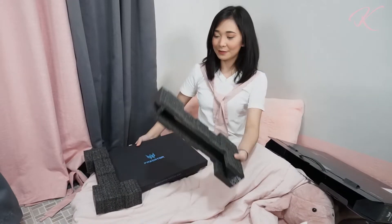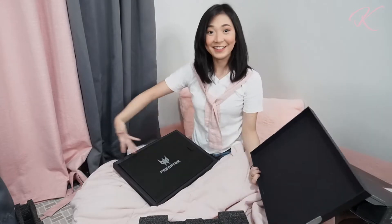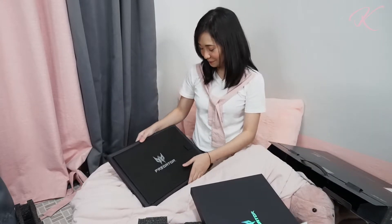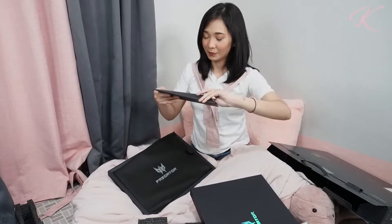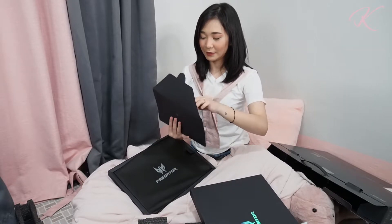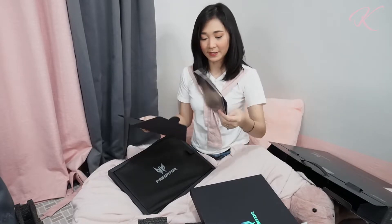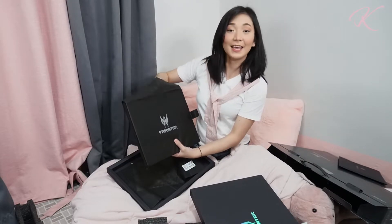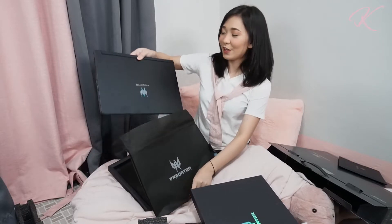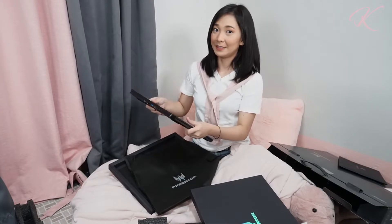Let's move on with the laptop. Let's remove this — we have here the Predator envelope with the manual, quick start guide, and drivers inside. There we go. And here we have the Triton 500. Let's open this up, but before we open it, I'm going to check on the ports.